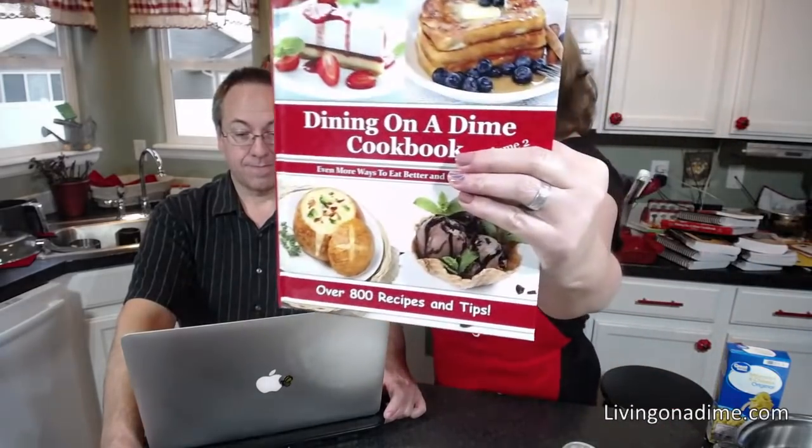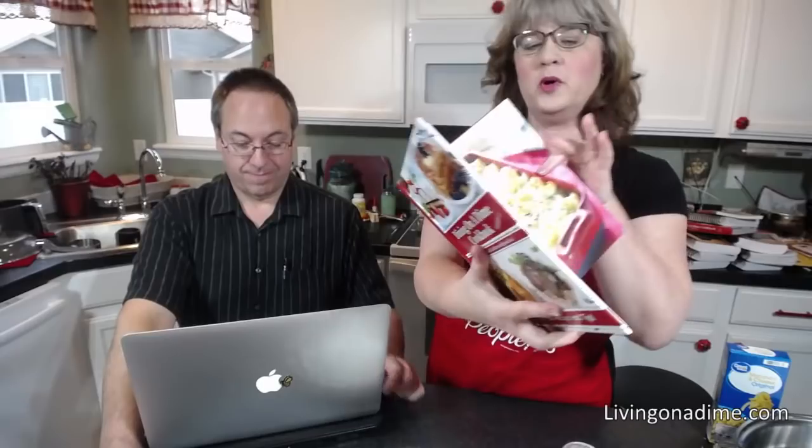Hello, I am Tara from livingonadime.com, the author of the Dining on a Dime cookbook. Right now we have all our cookbooks 30% off in our store for two days only — it ends Friday. Today we are making macaroni and cheese. It's in our Volume Two Dining on a Dime cookbook on page 174.